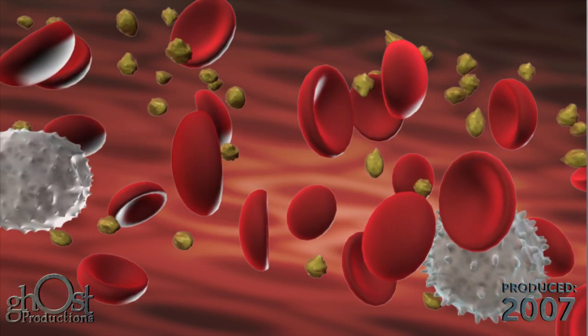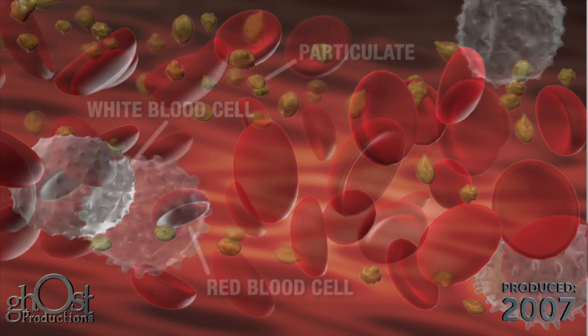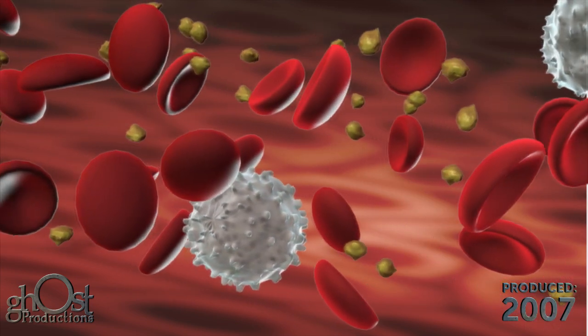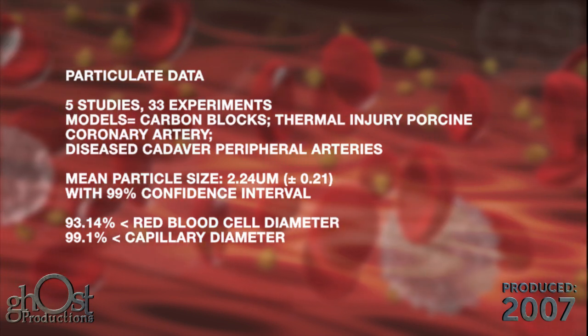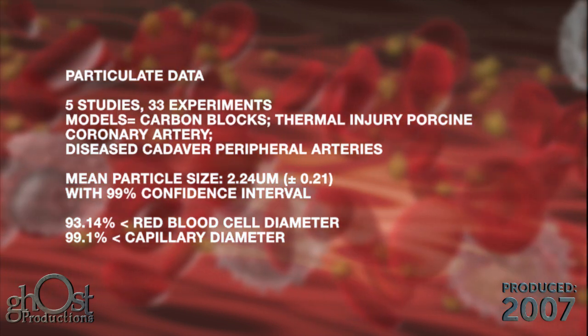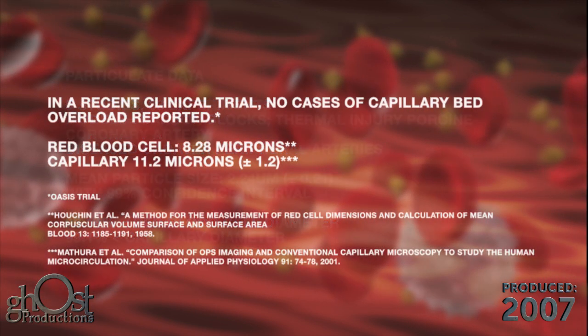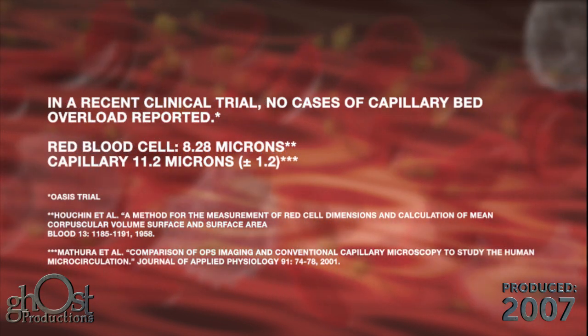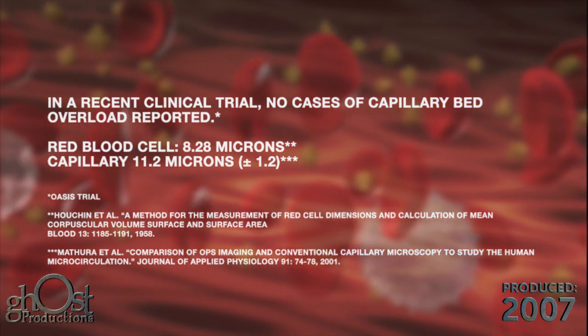The particulate matter created is small enough to pass through the capillary bed of the distal anatomy. Testing has shown that the average particle generated is 2.24 microns, and 93.14 percent of particles generated were less than 8.2 microns, the size of a red blood cell. In a recent clinical trial, no cases of capillary bed overload with particulate were reported.